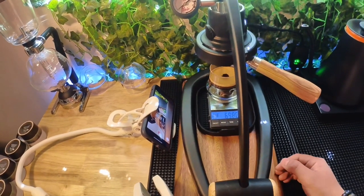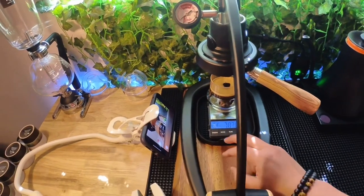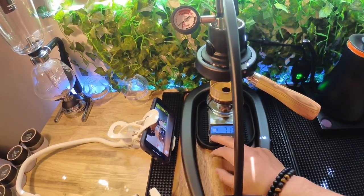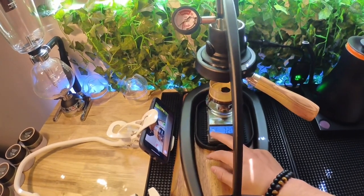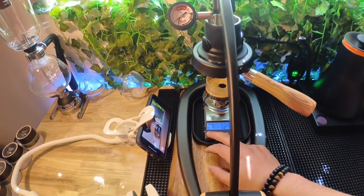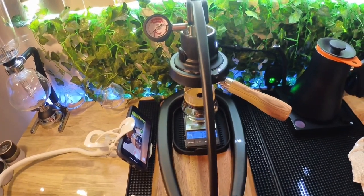Overall, I'm going to be testing out different beans and different methods and recording them. Hopefully you guys enjoyed the video — this was my first shot. I'll have an update on my second shot and hopefully it goes a little better. Hope you guys have a great day. Bye!